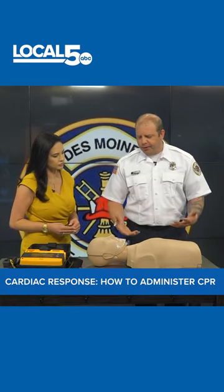The first thing that you would want to do is just determine that that person is actually unconscious. Just simply tapping them, saying, are you okay? Are you okay?